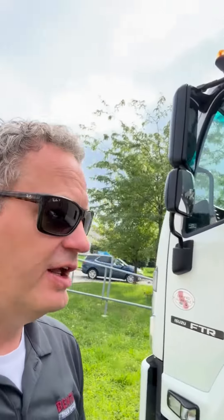I'm Glenn with Bentley Truck Services, here today to show you the inside of the Isuzu F-Series cab. The F-Series is either the FTR, like this one, which is a non-CDL truck, or the FVR, which is our CDL 33,000 pound gross vehicle weight rated truck.